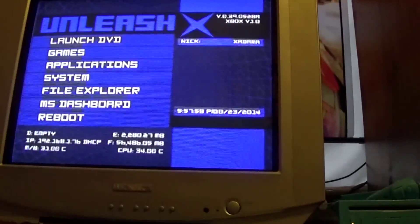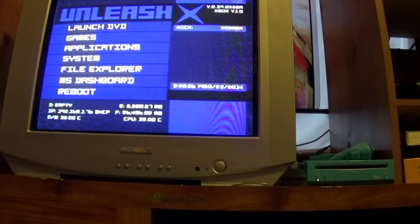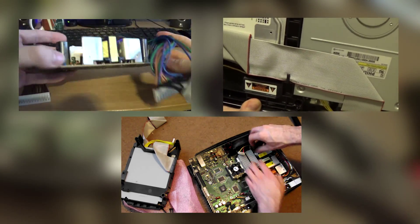This mod was a complete success and I've got an Xbox that should last a good long while. Good 320 gig hard drive in it, power supply is working fine, everything's awesome. Thanks for watching — I'll catch everyone next time. Hey, if you enjoyed this video be sure to click on one of the annotation links for another original Xbox hardware video.